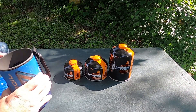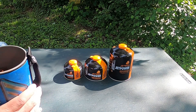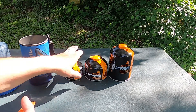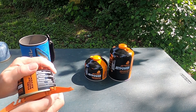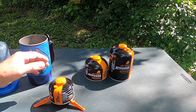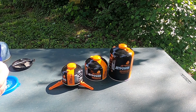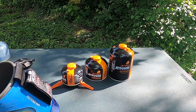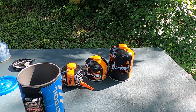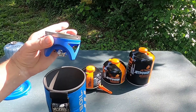It also holds some of the heat in. Now I'm going to set this aside for a minute and unpack the rest of it. It comes with a stand to help stabilize the fuel canisters — it fits all three sizes. Next out is a part I'm going to set aside again for a minute, and then our burner comes in packed.